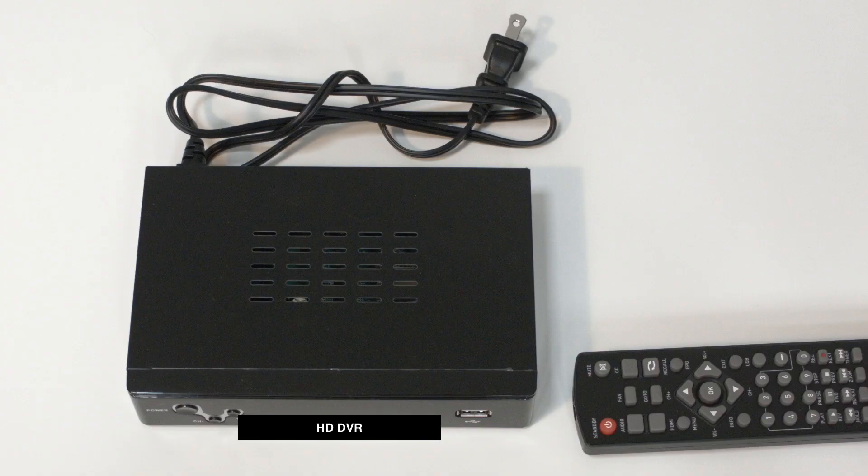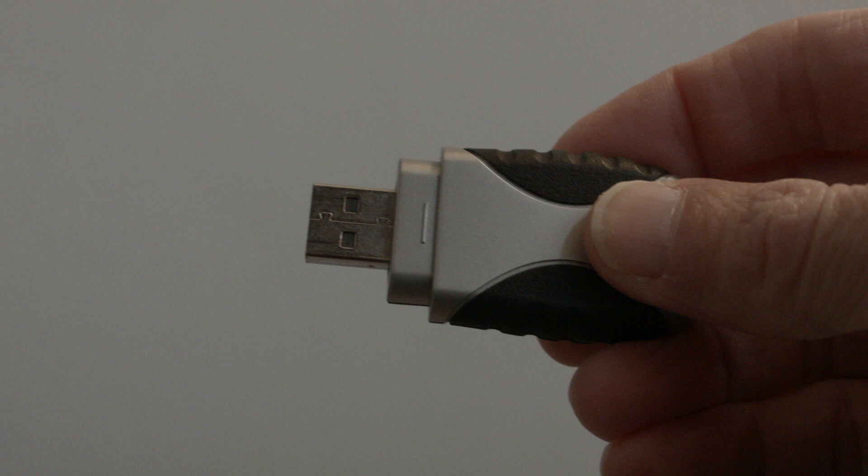This is what the DVR looks like — it's very small, maybe about seven inches long. You will need one additional item: a USB flash drive. These are very inexpensive and you may even have some lying around your house. I used one I had from about two years ago and it worked fine. I'll throw a link down in the description box to this DVR as well as a USB flash drive if you need it.